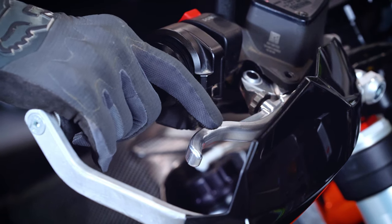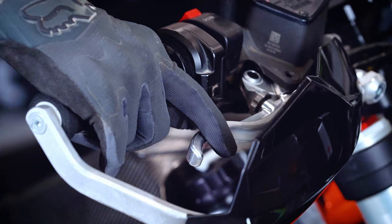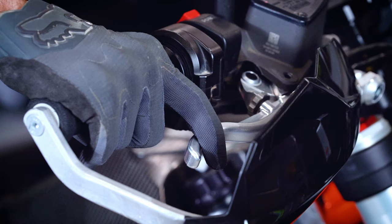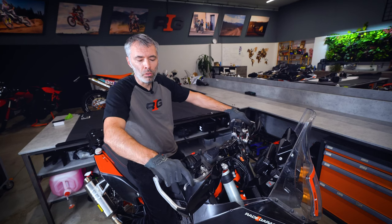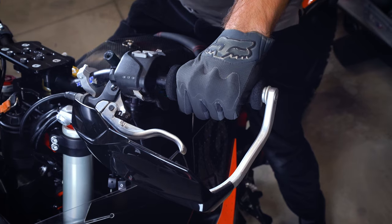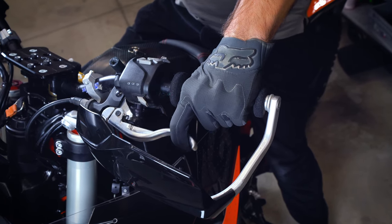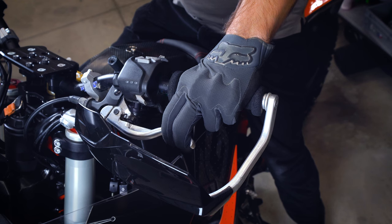We also pay a lot of attention to this edge so it's very smooth, giving you a really good feeling when braking — for instance in deep gravel when you don't want to block the front wheel. The clutch lever is also significantly shorter because it was designed for one or two finger control.